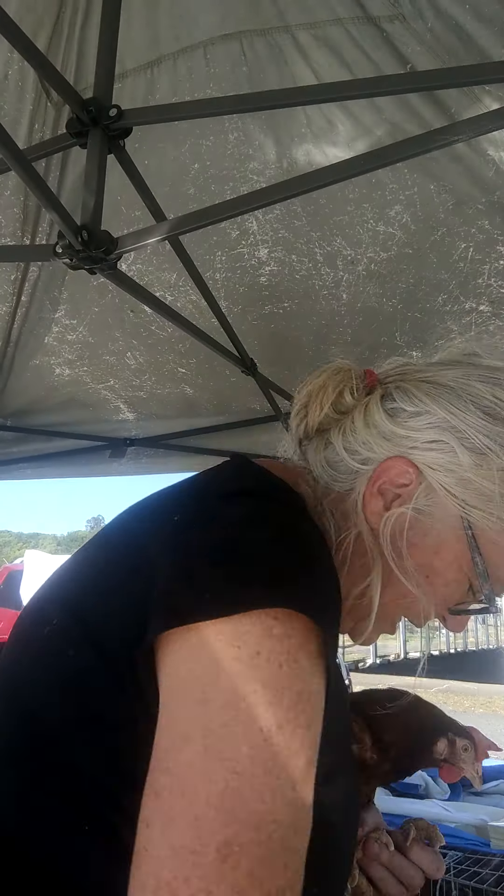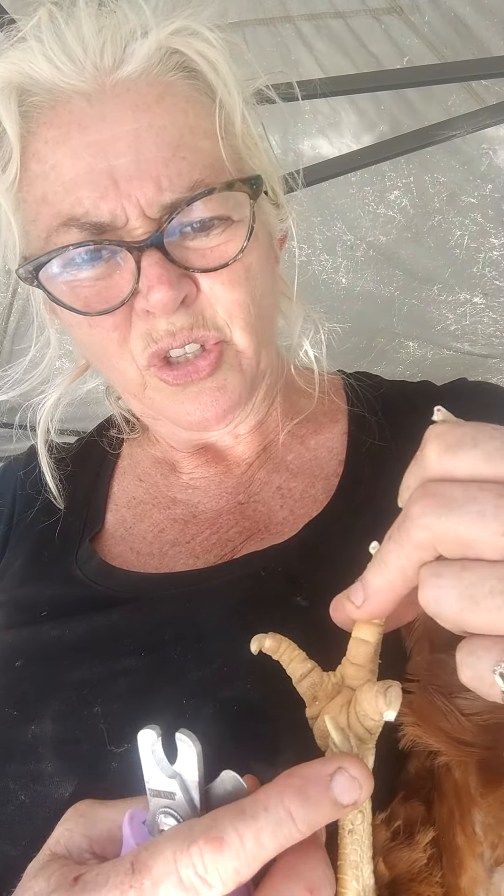Here's another little segment on nail trimming. This is a battery hen, but with all her feathers you wouldn't know, except you can see the paleness in her face. I've just trimmed her nails, and I want to show you this one here which I've trimmed — it's the little claw, the dew claw.